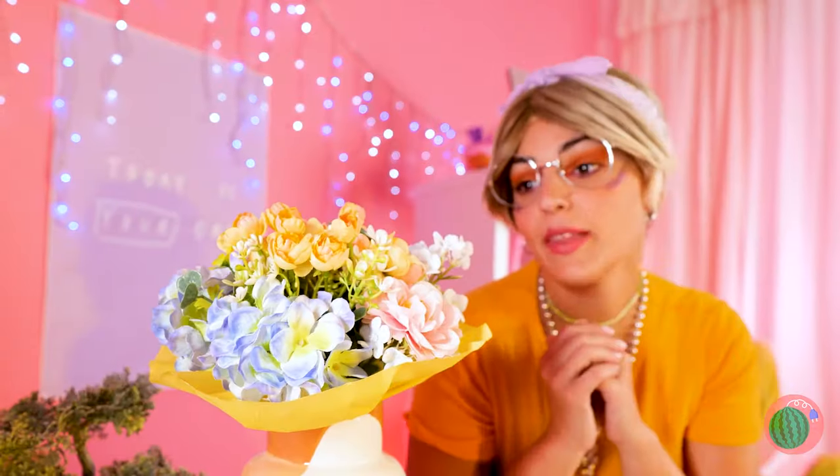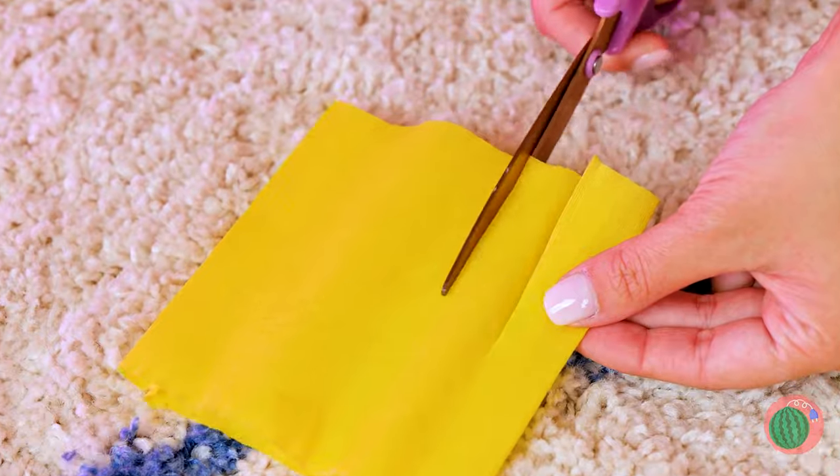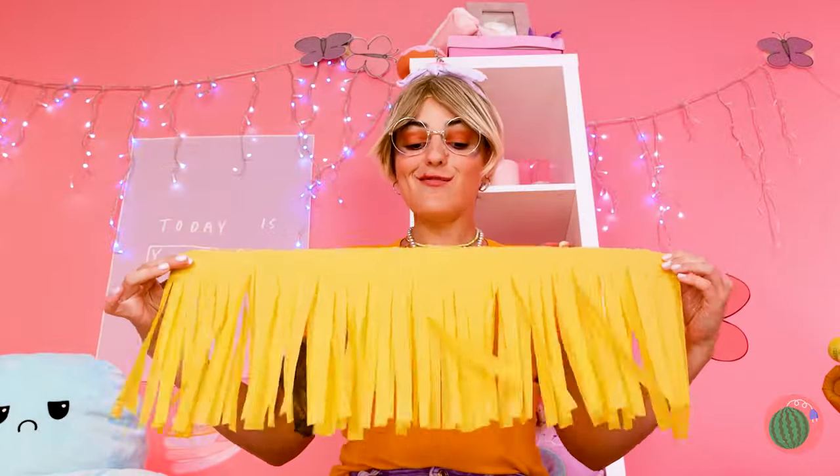What pretty flowers — and so fragrant. And more importantly, what great tissue paper! We're gonna need to make some cuts. Now we've got brand new fringe curtains — just make a few to hang up on top.